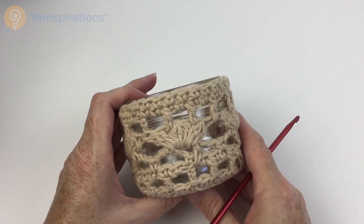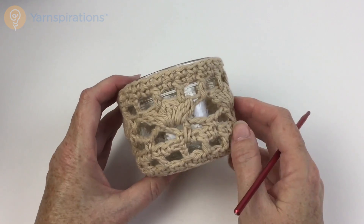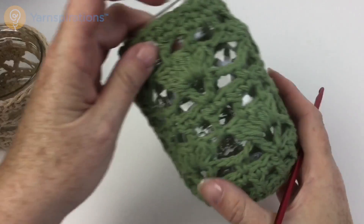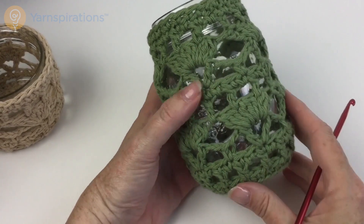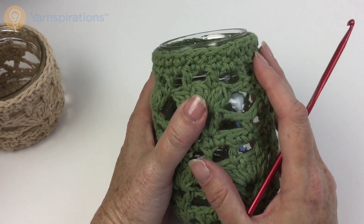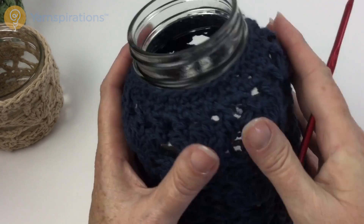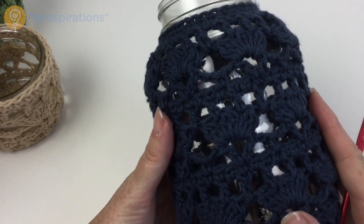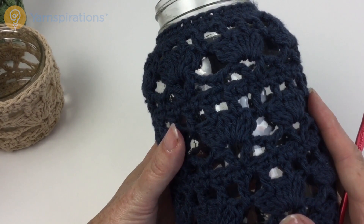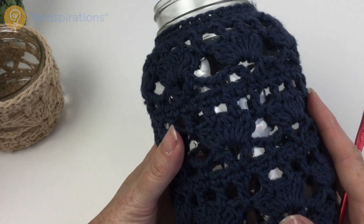Let's take a look at some of our finished samples. Here's the small one, which has just five rounds of the base and then one repeat of the fancy stitch pattern — and this one doesn't pull in so much at the top. Then we have the medium one: slightly larger base, two repeats of the fancy stitching. And the large one: much larger base, three repeats of the fancy stitching, and some serious decreasing at the top. I hope you have a wonderful time making your crochet mason jar cozies — these make terrific gifts and it's easy to whip them up in a number of colors. Thanks so much for joining us here on Yarnspirations.com — I look forward to seeing you again soon.